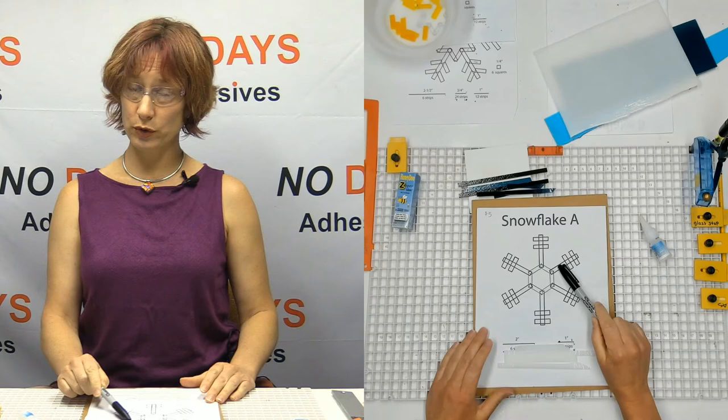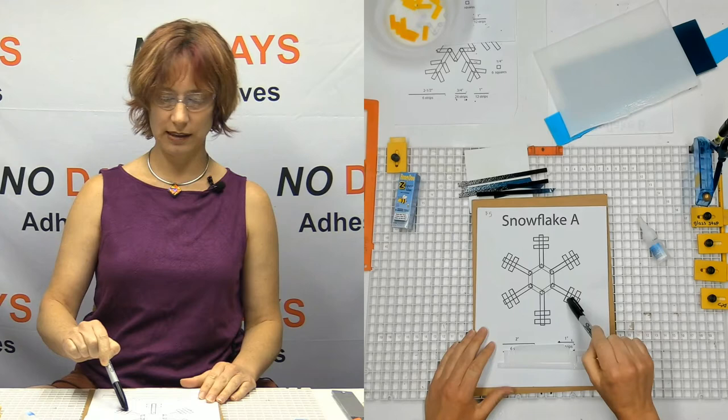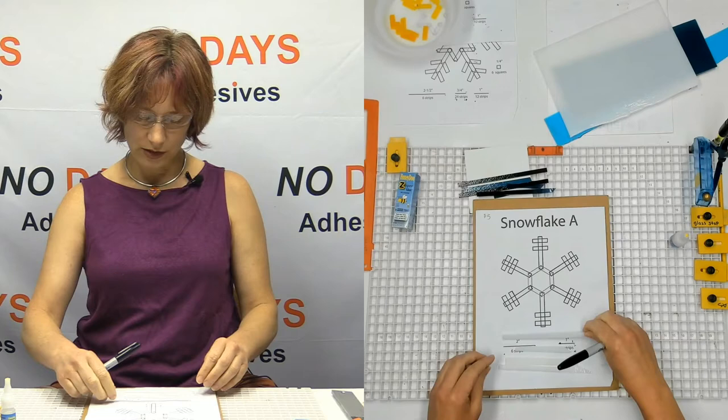Let me tell you about the anatomy of a snowflake. We've got legs, and then we've got bridges, and then we've got embellishments. Those are the three parts. So we'll go ahead and get started.